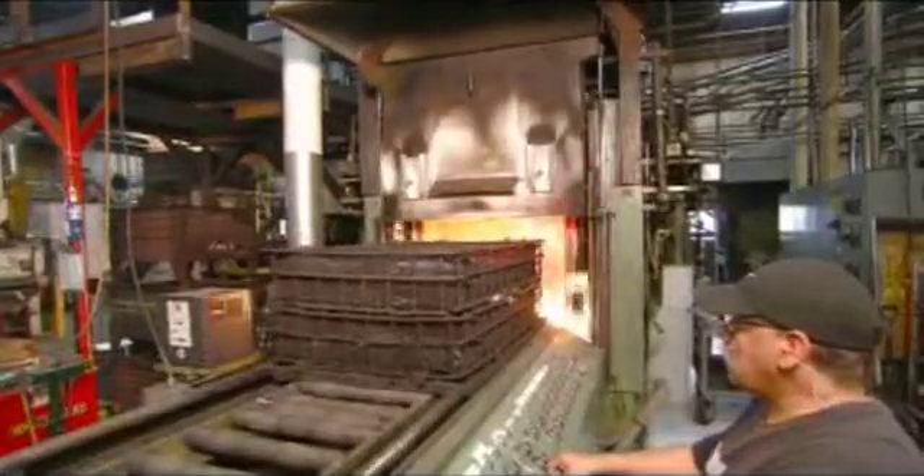Once those details are out of the way, the sockets go into a flaming oven to undergo a heat-treating process. A rapid cool-down follows the heat treatment, hardening the metal.